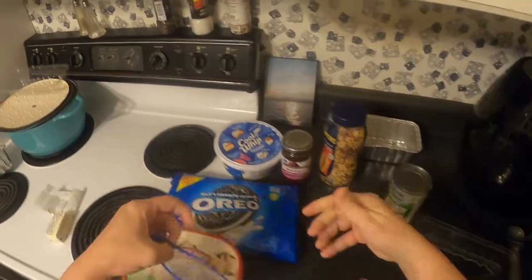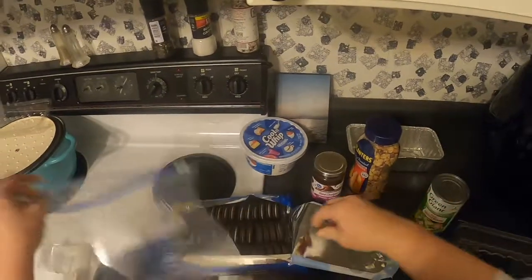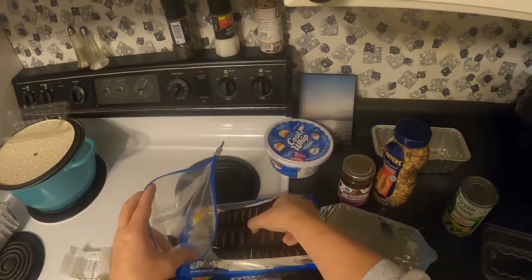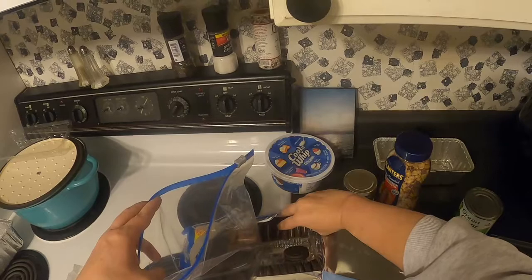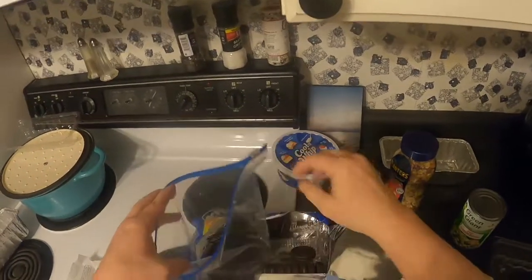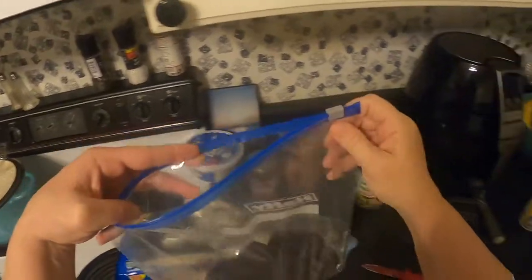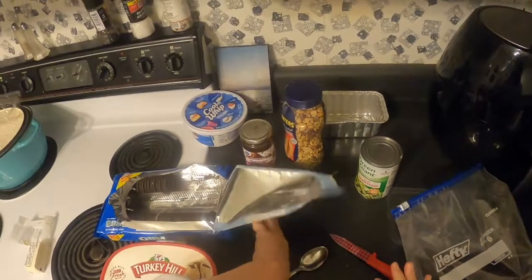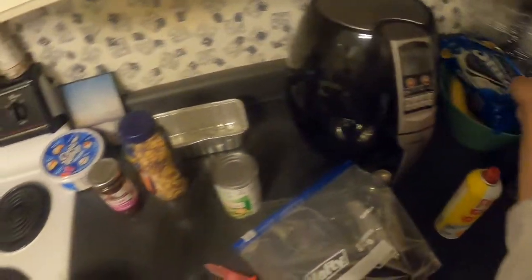We need about 20 Oreos, so we're going to put them in a bag. Eight, nine, ten, eleven, twelve, thirteen, fourteen, fifteen, sixteen, seventeen, eighteen, nineteen, twenty. Then we seal those up so the dog doesn't get them.